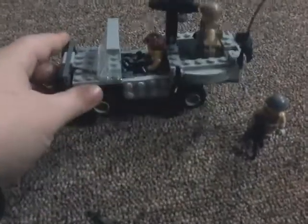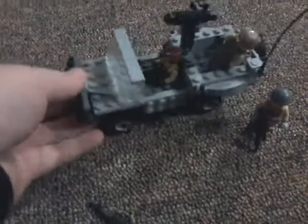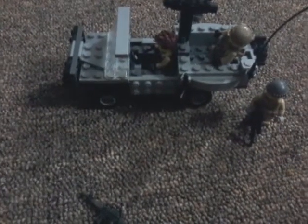Then there you go, that's my tutorial on how to make a LEGO Military Jeep. It's not the best one, but it looks okay and it's pretty good. I hope you enjoyed — leave a like, and I'll see you guys next time, bye.